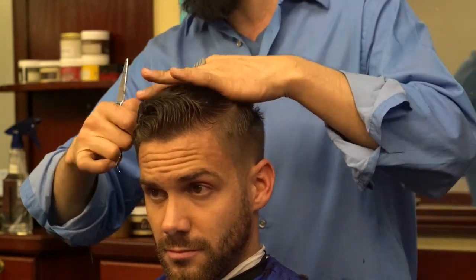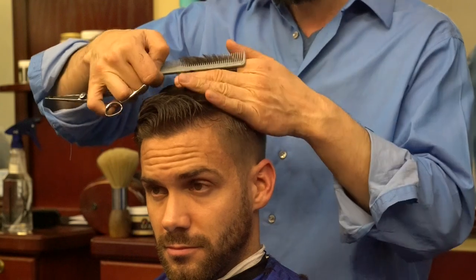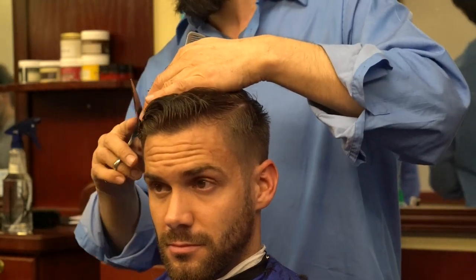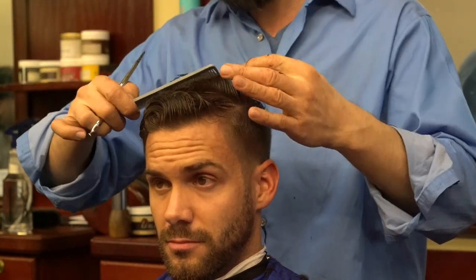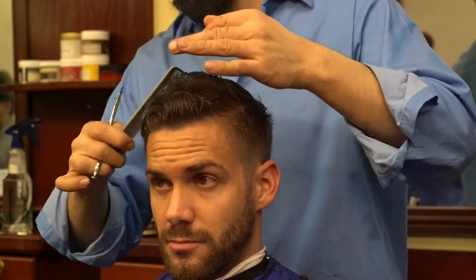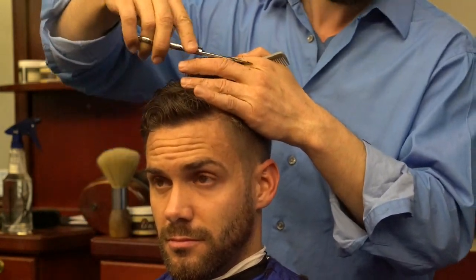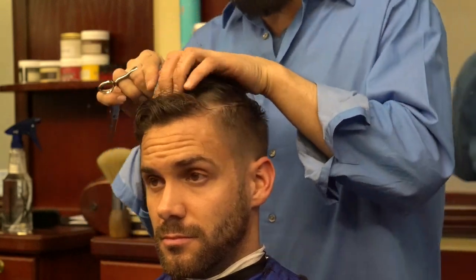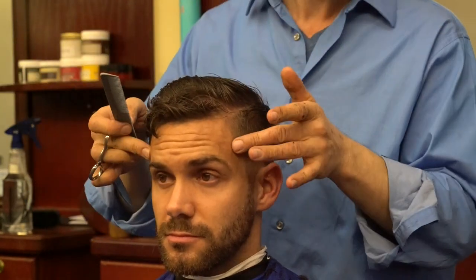Over the years I've developed the MC Barber system where I have about 40 to 50 different techniques across four categories: scissor, clipper, razor, and blow dryer and styling. We'll be coming up with a system explaining every single technique in detail on video, but I'm way behind on my training for the world competition, which will happen in September in Paris, France.